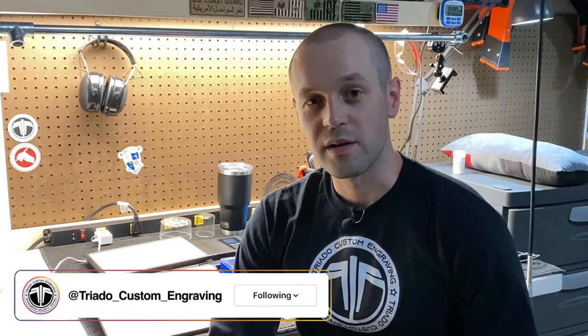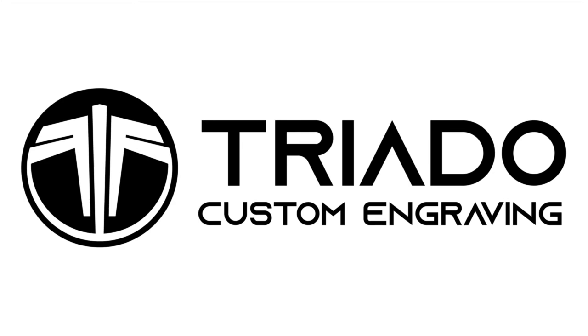If you like this video, subscribe and also check out my Instagram — follow me on there and look at the things I've already engraved that I haven't posted here yet. Well, thanks again and I will see you in the next one. This is my engraving channel.